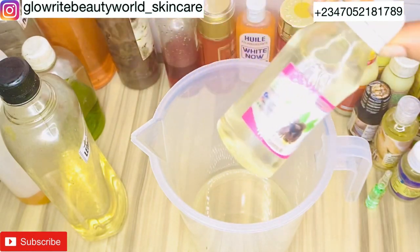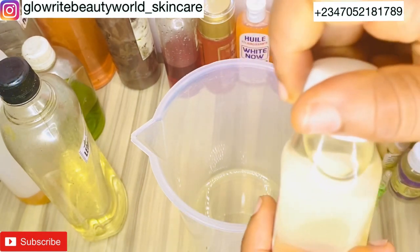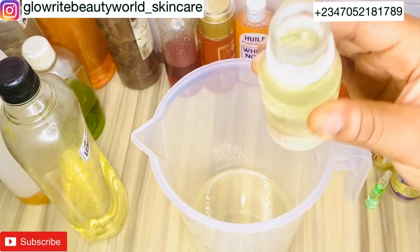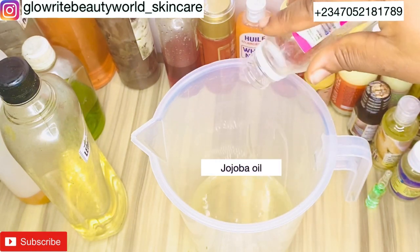I will be adding 100 ml of jojoba oil. Jojoba oil moisturizes, softens, nourishes, and heals the skin. It relieves some skin damage, contains antibacterial properties, helps to fade fine lines and wrinkles, and most importantly boosts the skin's glow.